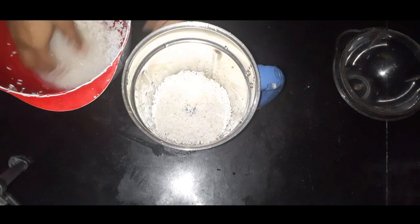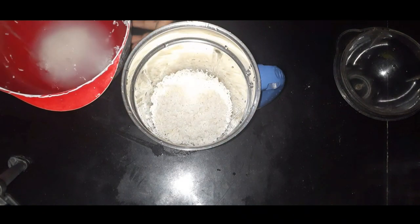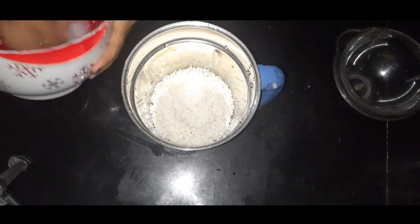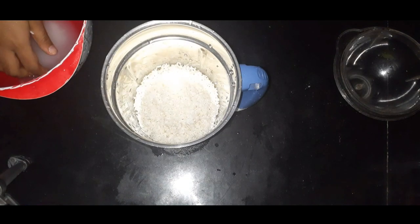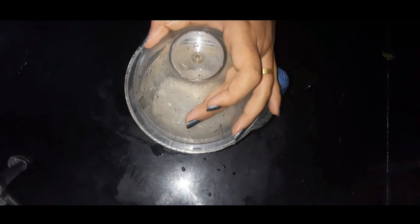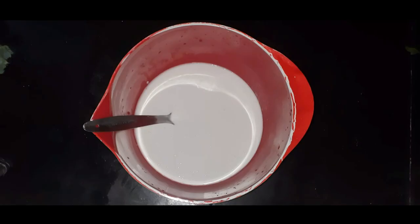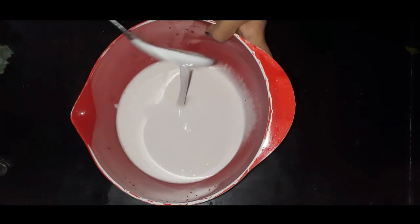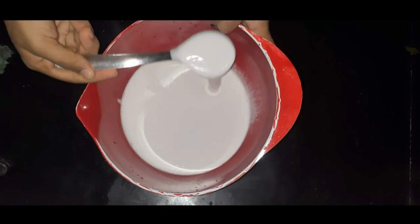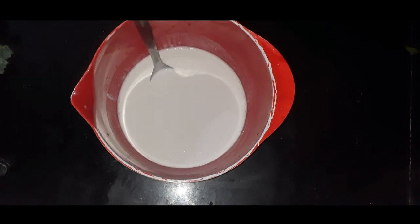We need to keep it at a good consistency. We are going to take it up and achieve a little bit of consistency. We need to keep the consistency here. You will start with a teaspoon — I am going to use a nice teaspoon.